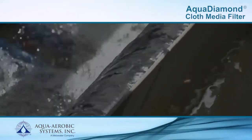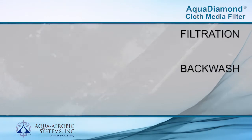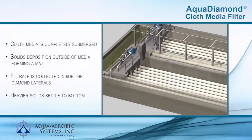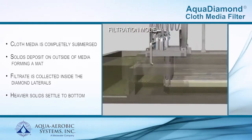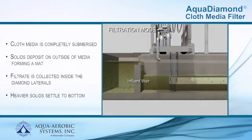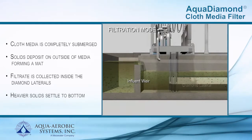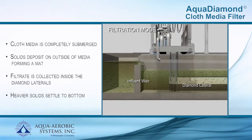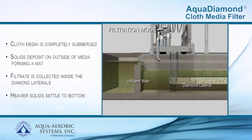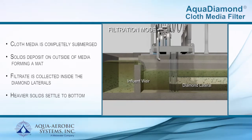Operation of the Aqua Diamond is accomplished in three phases: filtration, backwash, and solids wasting. During filtration, wastewater enters the filter tank by gravity, flowing over the influent weir and completely submerging the static cloth media diamond laterals. As influent passes through the cloth on all sides of each lateral, solids accumulate on the media and a mat is formed. Filtrate is collected inside each diamond, then directed to the effluent chamber and over the effluent weir.